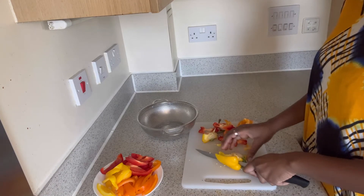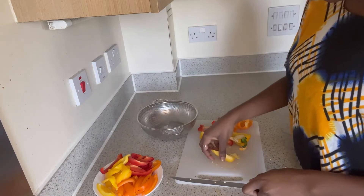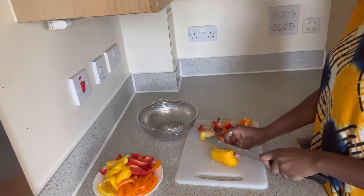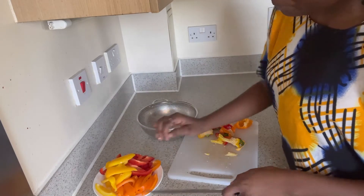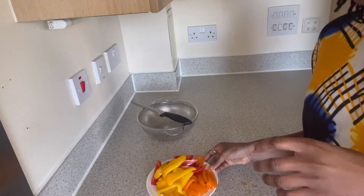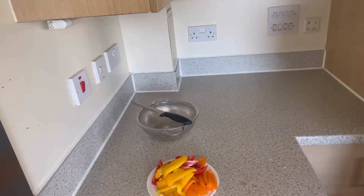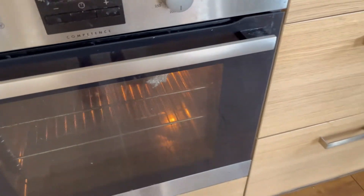I'm just waiting on the chicken. Once it's ready I'm going to show you the outcome. I think it is also quite healthy because you're not using a lot of oil — it's been baked. So those are my bell peppers, now ready. I'm definitely going to divide the portion and eat some now and have the rest later.